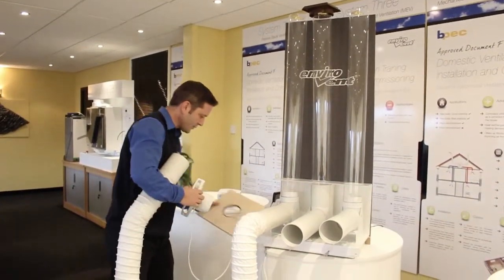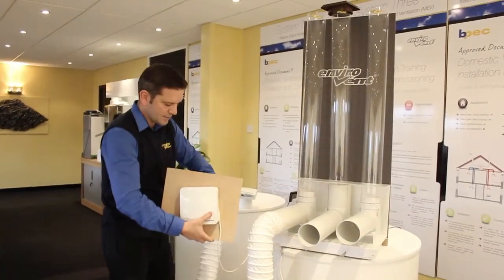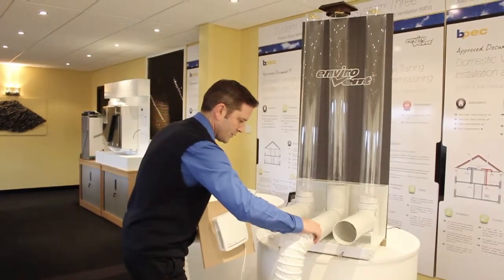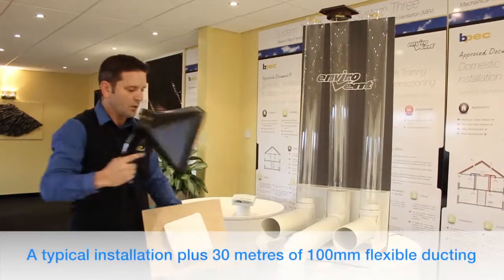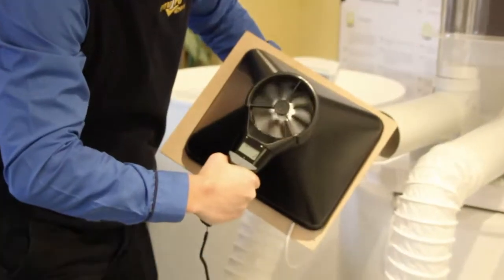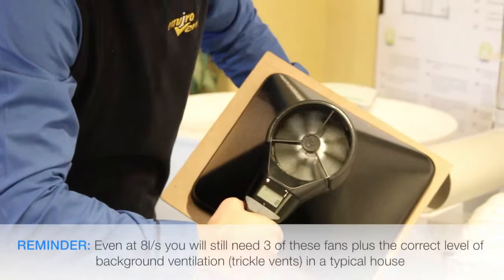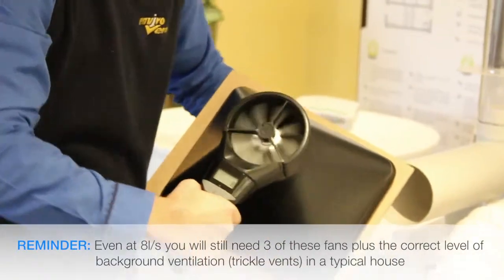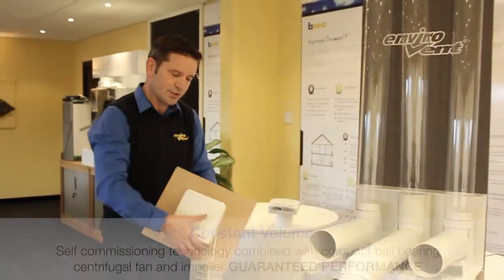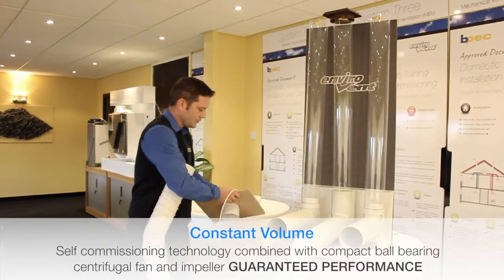I'll put it on the anemometer to see if it's still meeting building regs with 30 metres of duct work. So you've got a typical installation with a wall sleeve and a grille, plus the addition of 30 metres of duct. It's doing 8 litres per second — still exceeding building regs on 30 metres of duct. And that's because it uses constant volume technology with a centrifugal motor, instead of one of these weak axial fans that often struggle once installed.